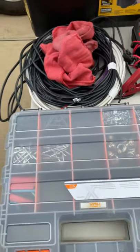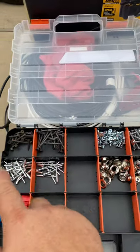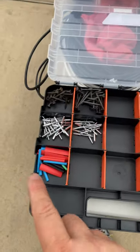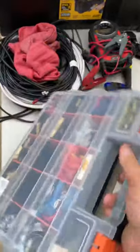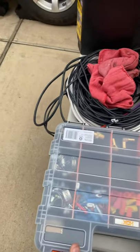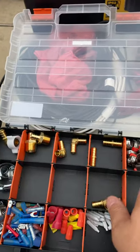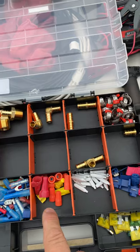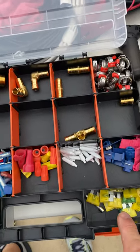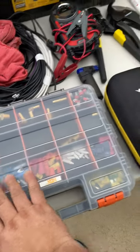This little container contains self-tapping screws, sheetrock screws, rivets, grommets, snaps, and heat shrink. On the other side we've got various PEX fittings and clamps, hose clamps, different wire connectors, wire nuts, lots of fuses, some razor blades.